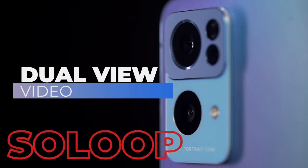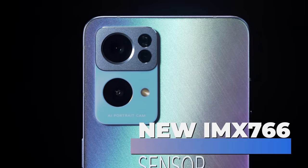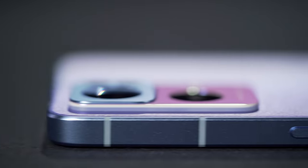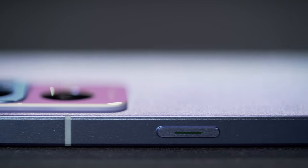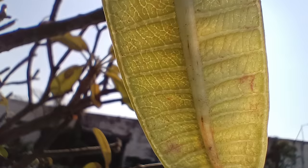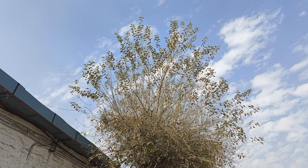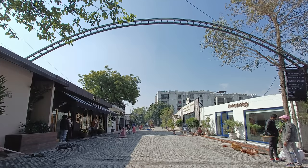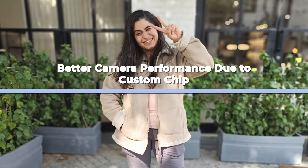Oppo is very serious about taking camera improvement to a whole new level, because they've done something quite crazy. In the Reno 7 Pro, there's a custom MediaTek Dimensity 1200 Max chipset tuned mainly for photography and video. You can't get this chip inside any other smartphone on the entire planet — it's an exclusive customized chip for this phone that gives the Reno 7 Pro better camera performance than others, with results you can actually see all day.